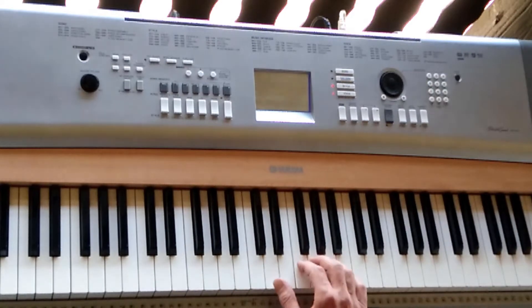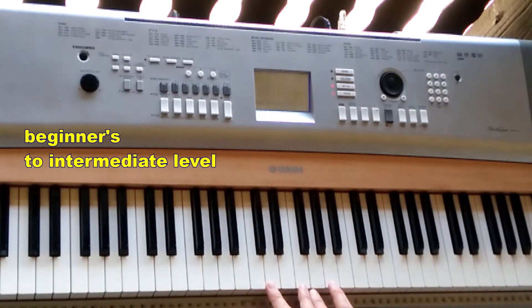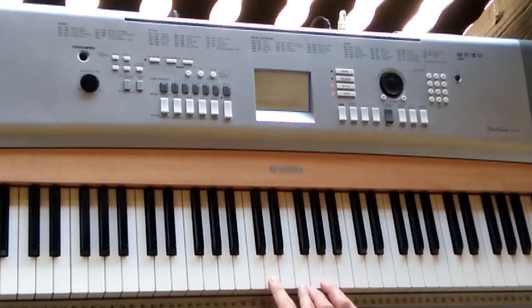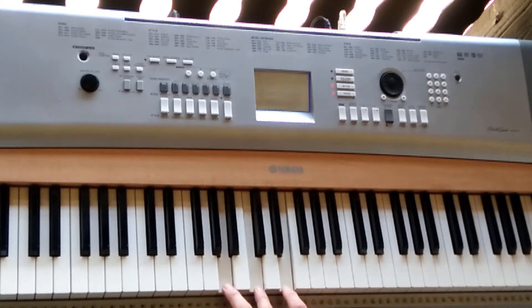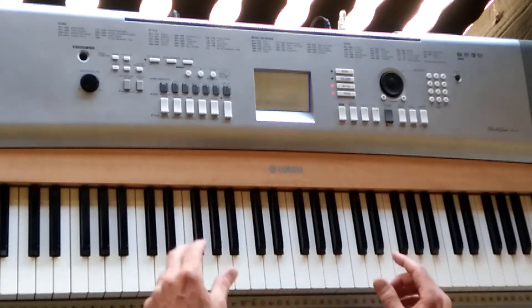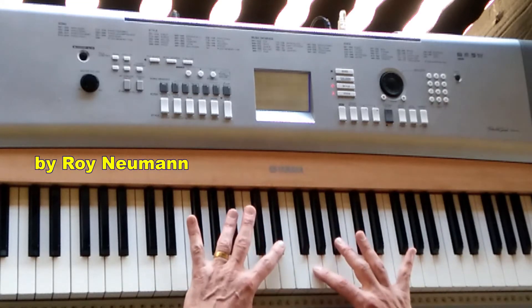Here we have a D minor chord. The opposite chord: you go a major third down to the next major chord. So the opposite chord from D minor is B major. You can do this everywhere. The opposite chord from A minor is F major. The opposite chord from G minor, going down, is E-flat major.